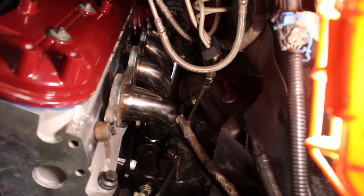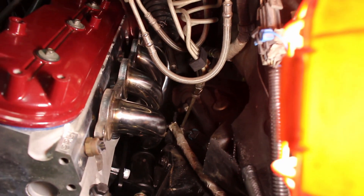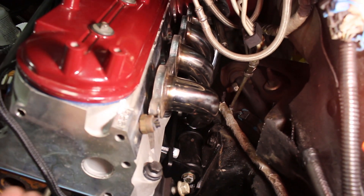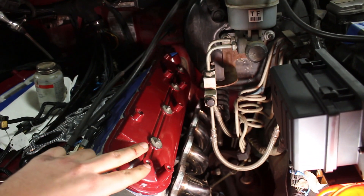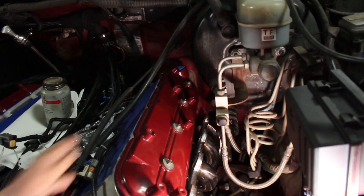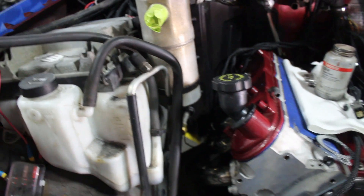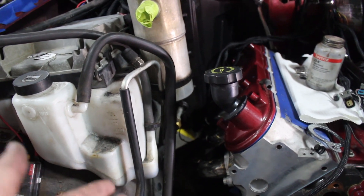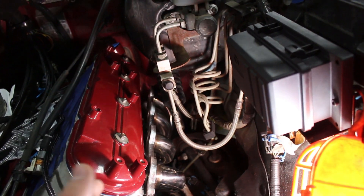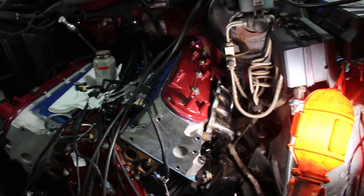I'm going to order heat shielding, then get the headers in, get the spark plugs in, and put the steering shaft back in. I've got to order a new temp sensor because I broke this one — I'll order an AC Delco and get that in. Then I can start getting the coils on, get everything situated on this side, and start working on the other side. My dad already did some clearancing on the headers on this side to get them to fit better. We're going to wrap up for the day while I get these parts on order.